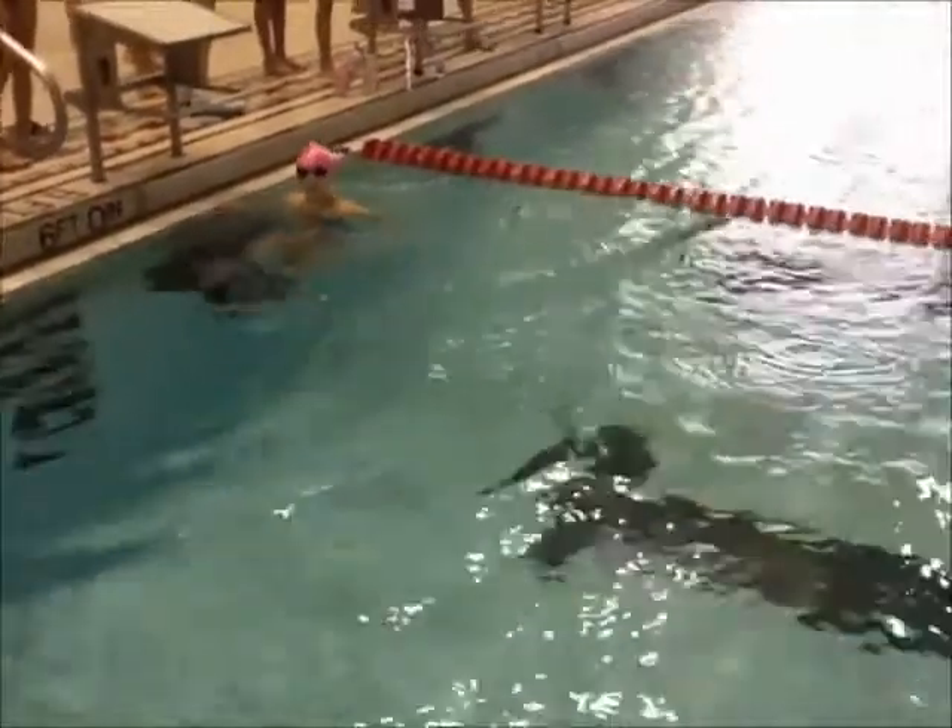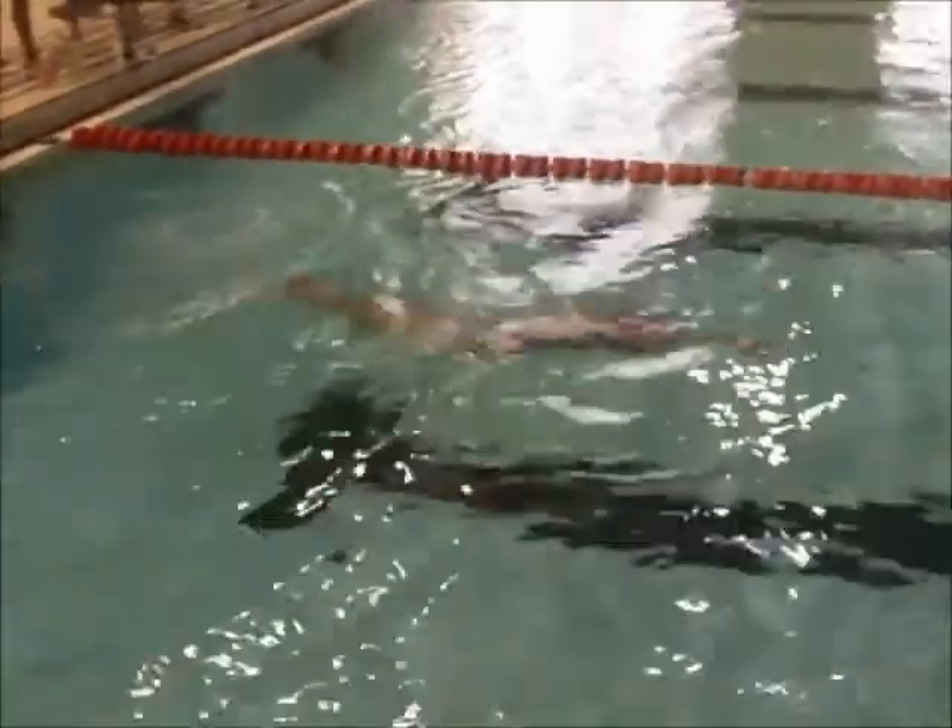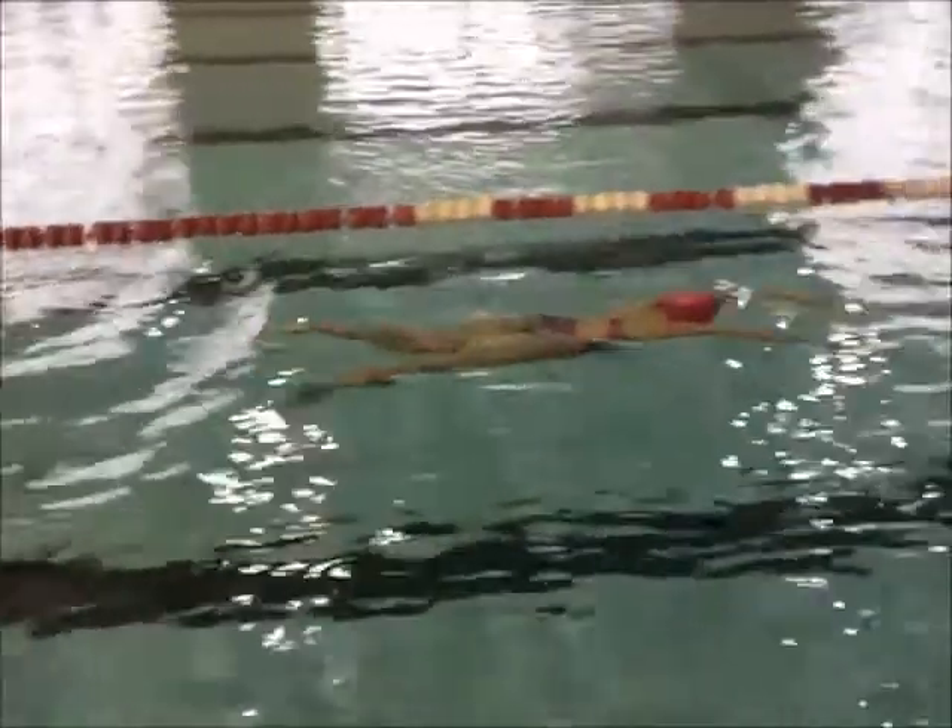Let's start this party. So here goes Riley, pushing off with a nice streamline. You don't have many butterfly kicks at all — one, two, three, four.